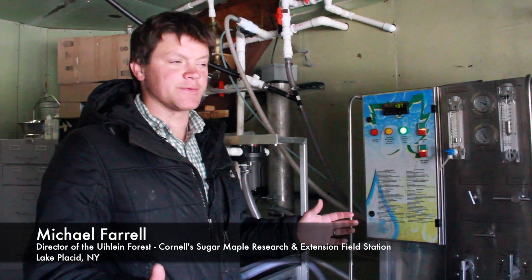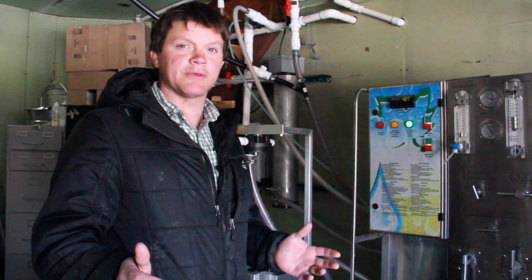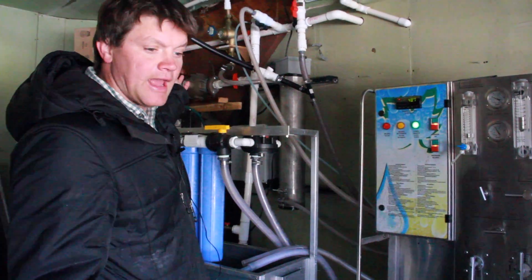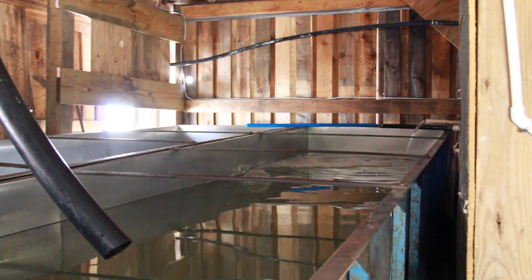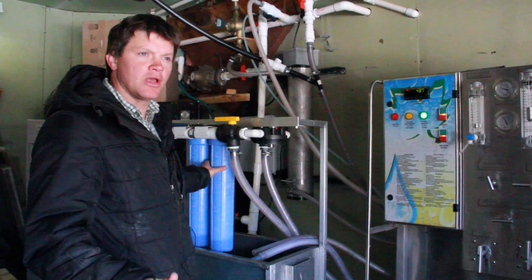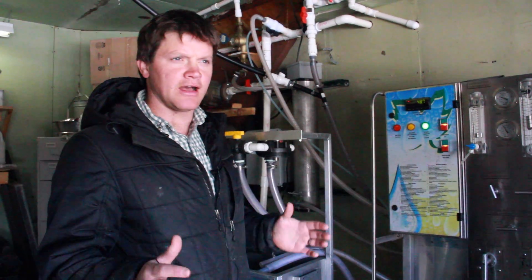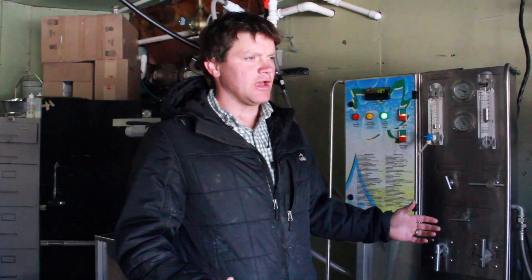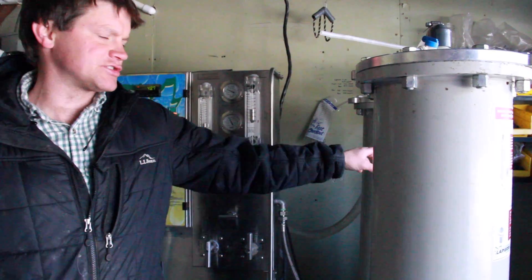What we have here is the reverse osmosis system. This is removing most of the water from the sap before we boil it. The sap is coming from a tank outside — it can gravity feed into it. It's got a feed pump pumping the sap through 10-micron filters to remove any debris or any issues in the sap, before using a high pressure pump to pump the sap through these membranes inside the canisters here.